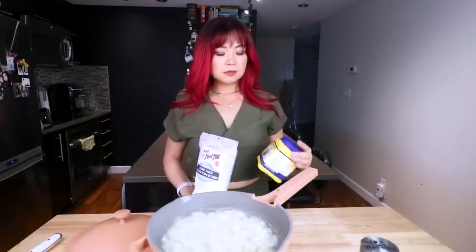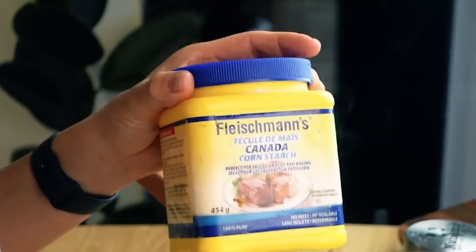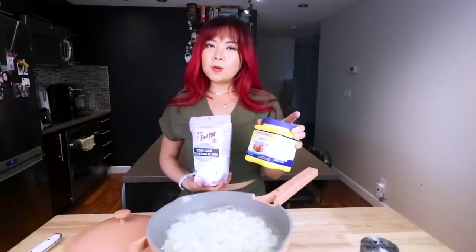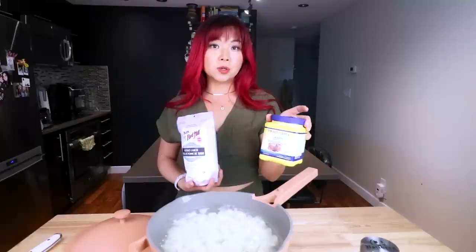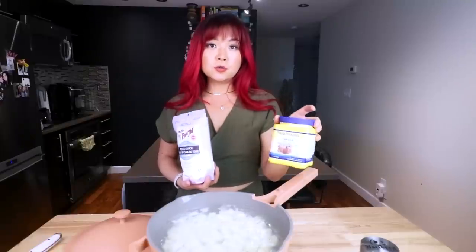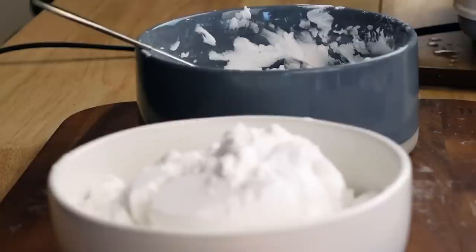Potato starch might be a little bit harder to find, so if you can't find it you can use cornstarch. I actually don't think it would make any sort of difference when it comes to texture — I always use potato and corn starch kind of interchangeably. Cornstarch is cheaper than potato starch and a lot easier to find, so you can substitute with cornstarch. I'm only going to try it today with potato starch, but I feel like it's gonna be the same — it's just starch.